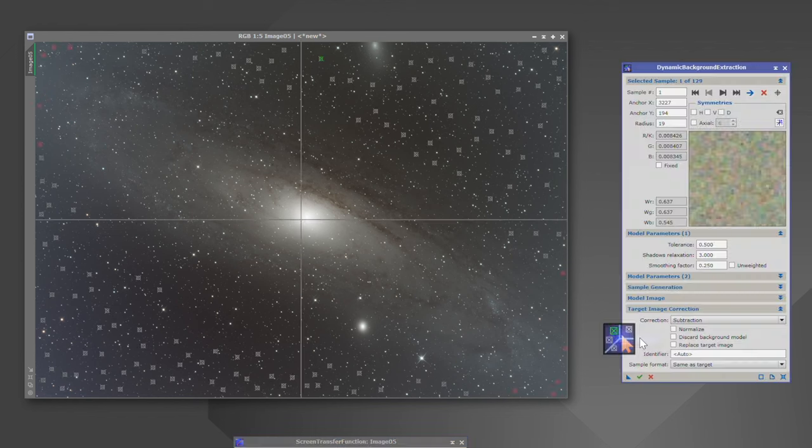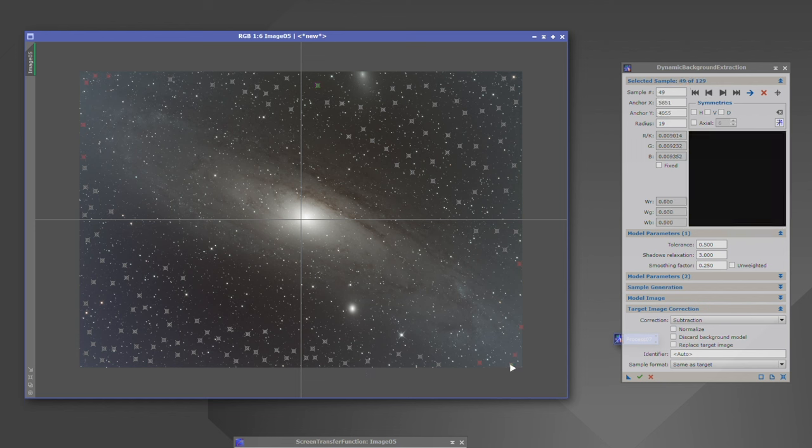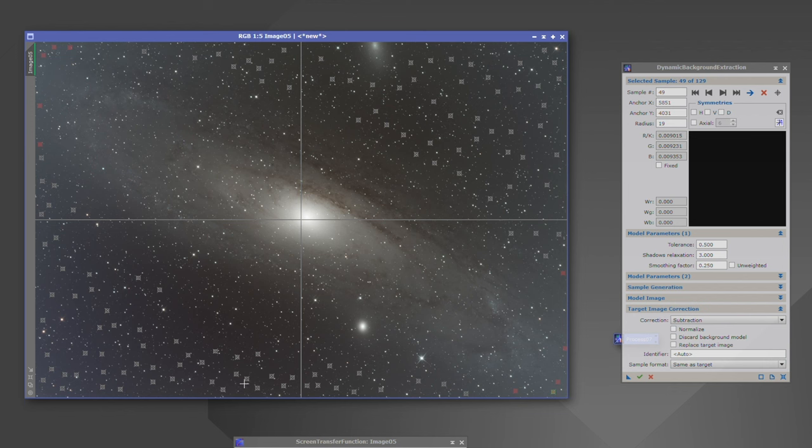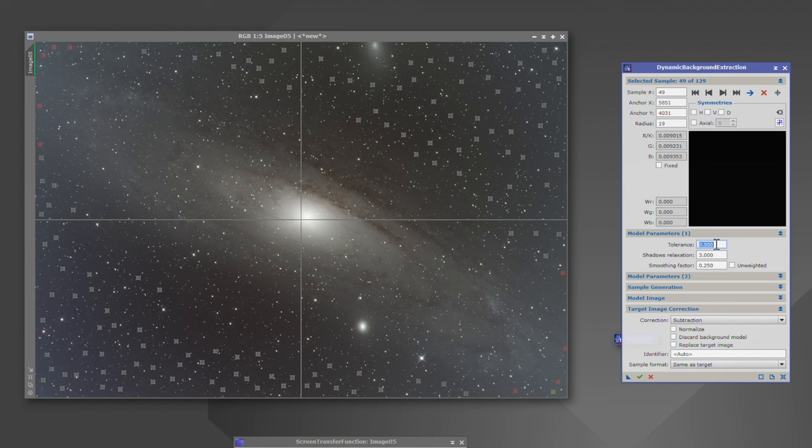Click on the image to get crosshairs and start placing samples around the background, avoiding stars and any structure such as galaxies or nebulae. If a sample shows a star in the preview window, click and hold to move it. I'm doing this with stars in the image, which means I need a smaller sample size to navigate around them in this dense star field, so I need more samples. Some corner samples may show red due to weight being zero — increase the tolerance to raise the weight. I aim for all samples above 90% weight.